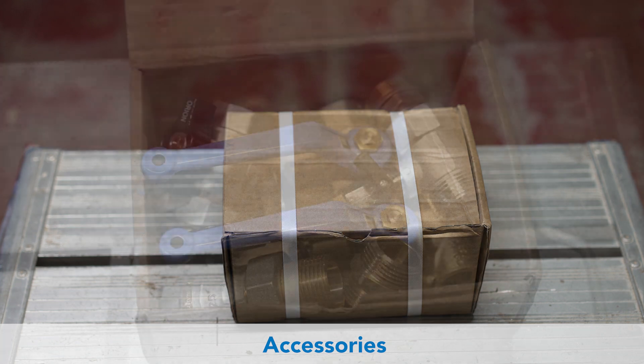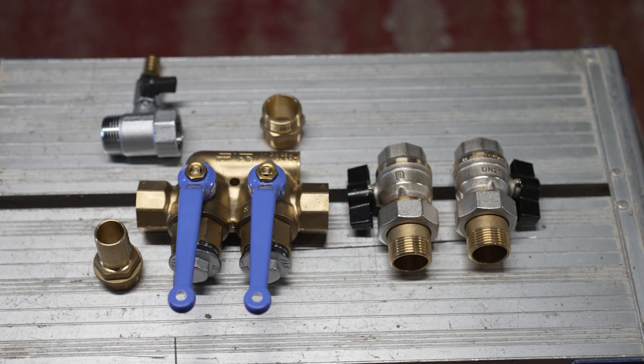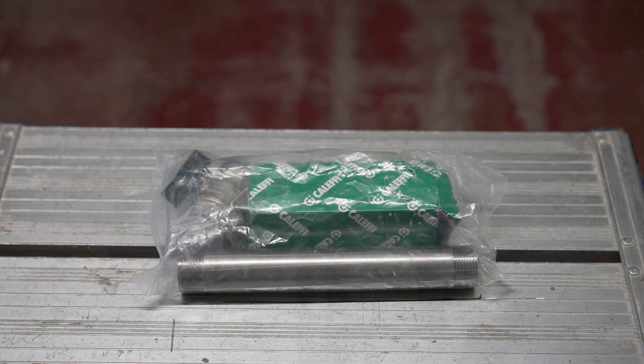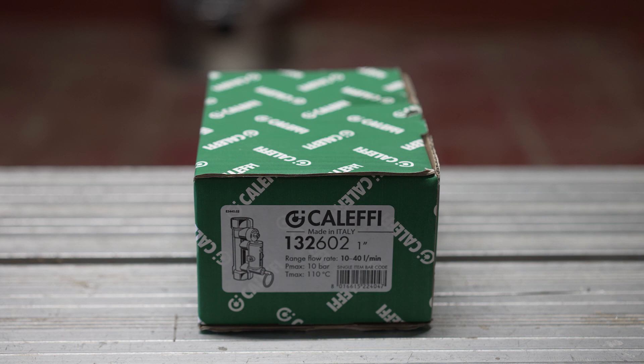This box has the isolation valves, plugs, test point and four port rinsing valve. The clear bag has the drain pipe and valve, and the air vent and nipple. This box is the flow regulating valve.